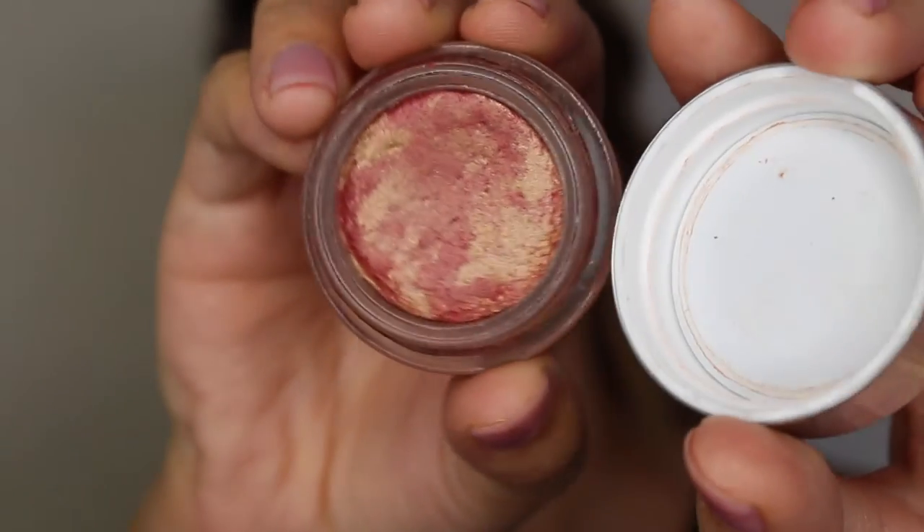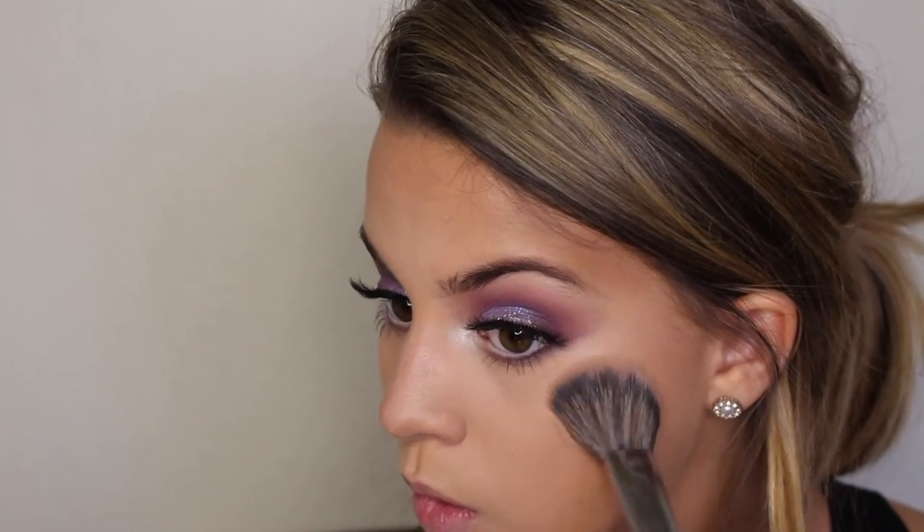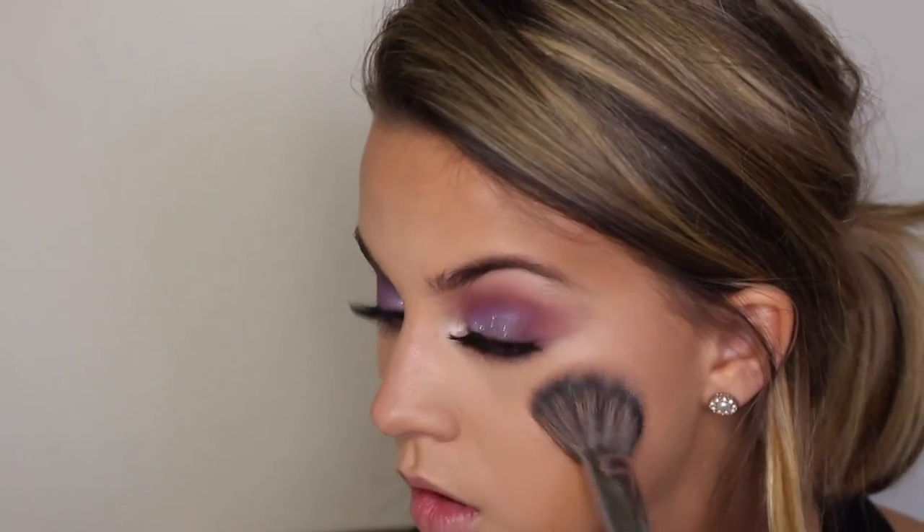For blush today, I'm going to use this Becca blush in the shade Watermelon. This is so cool because it actually smells like watermelon — it's so yummy! I'm going to use the Morphe E4 brush to just pat that all over the apples of my cheeks.